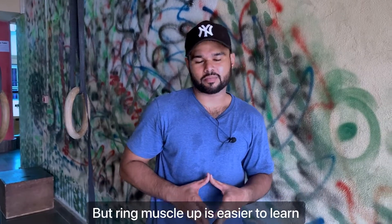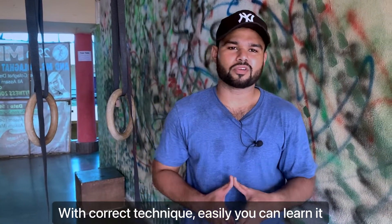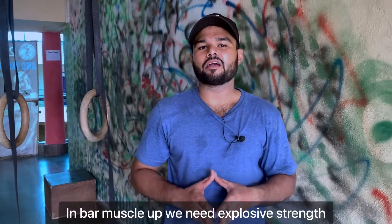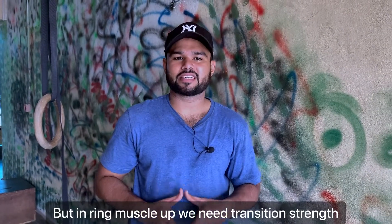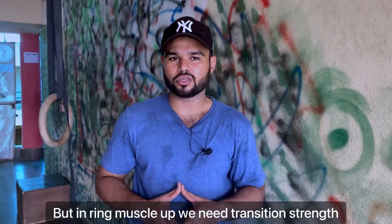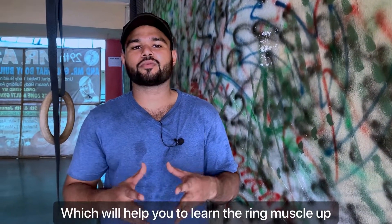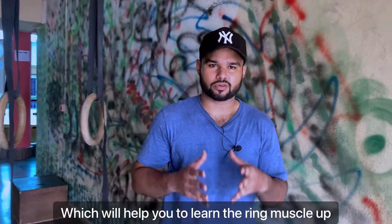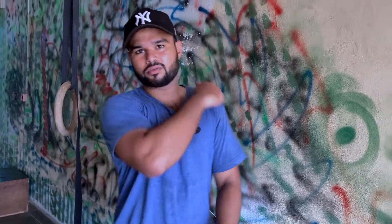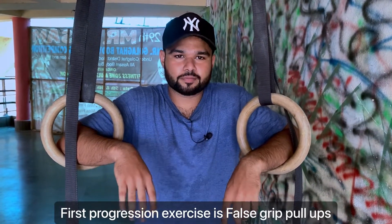The ring muscle up is a bit more than you might expect, so I'm going to show you progression exercises. First progression: false grip pull up.